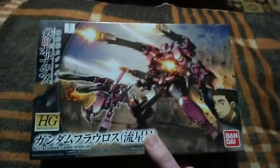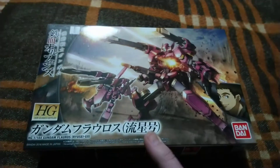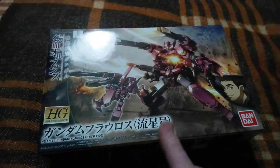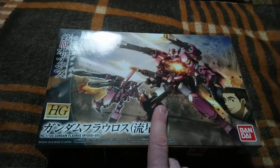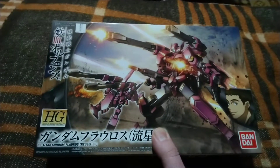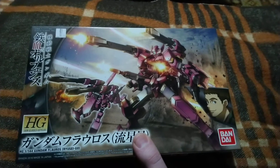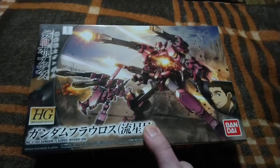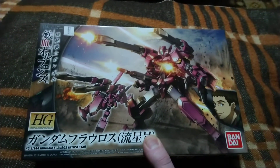This time I decided to do a quick update for our upcoming build. It will be a high-grade Gundam Flowers Ryusei Go version, and I will be coming back with this one because I am planning to do a custom paint scheme. It will not be a charter custom mobile suit — it will be, let's say, Gundam Flowers 1.5, After Climbing to War, something like that.